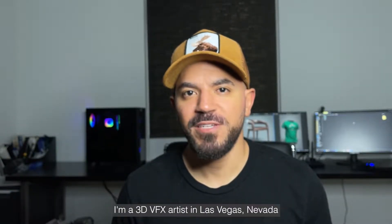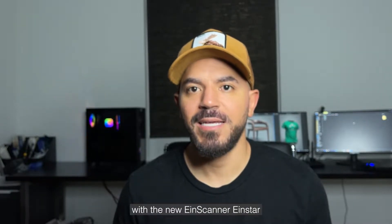Hi, I'm Rich Gaddy. I'm a 3D VFX artist in Las Vegas, Nevada, and this is my experience with the new IONSCAN IONSTAR.